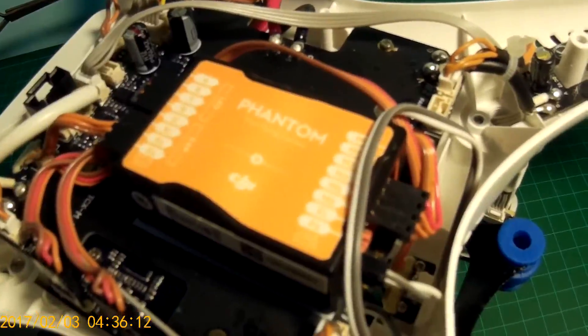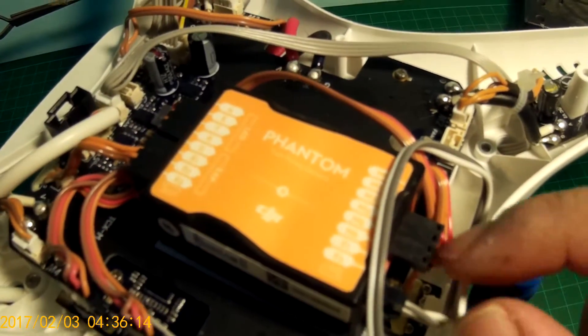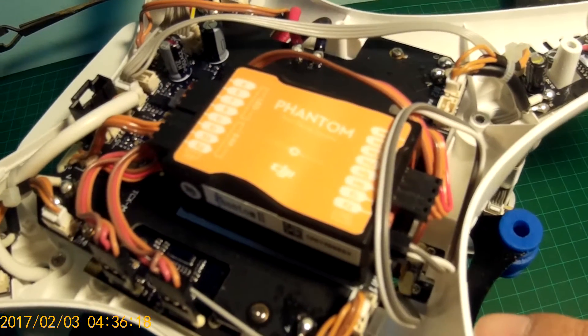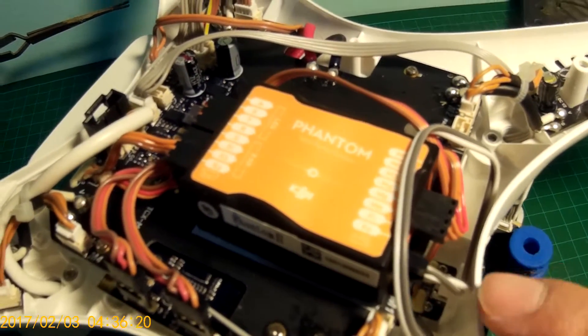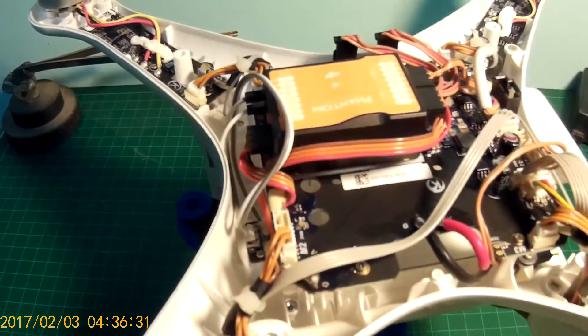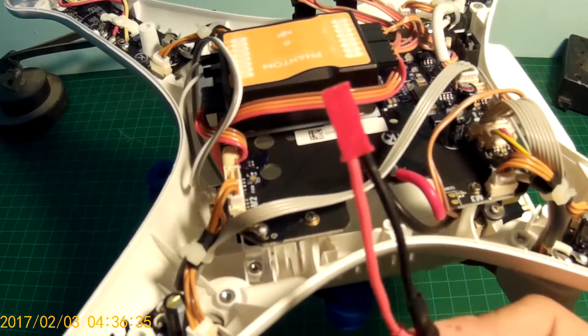For controlling the gimbal, you need to connect two wires to the F2 port. The upper port of the F2 is the ground and the lower port of the F2 is the pitch controller. These red and black wires are the main power wires — you need to solder the gimbal power cable to this.